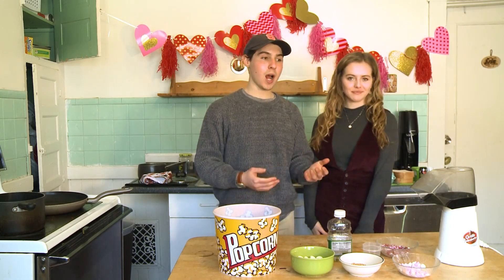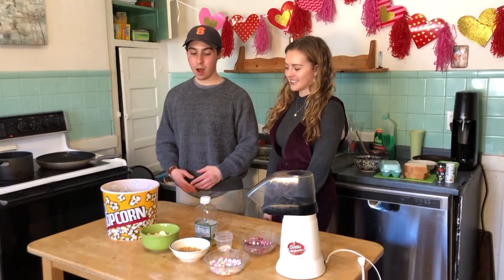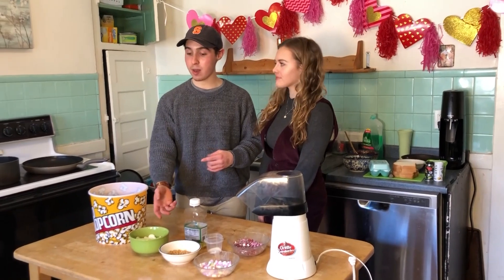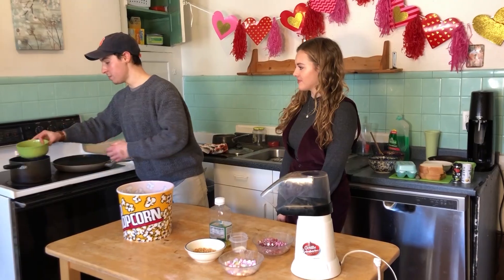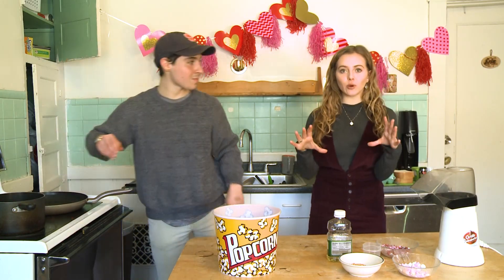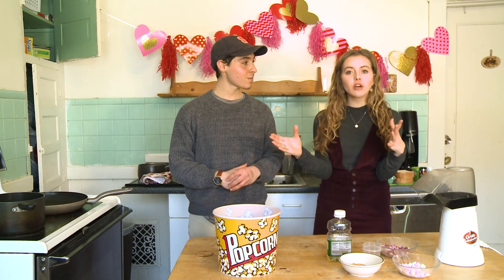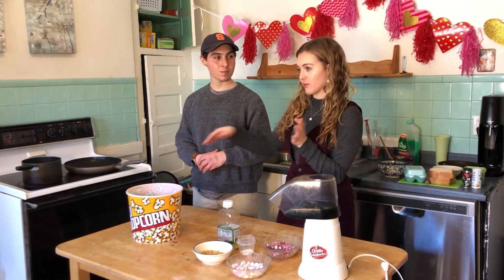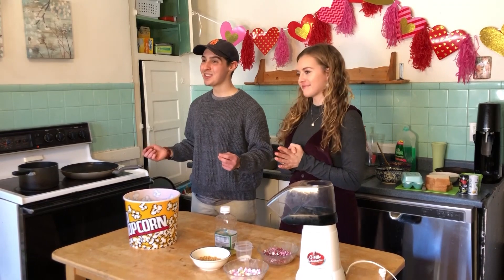So now we're going to get started on our white chocolate popcorn — something you can do in your dorm room or at your house. We're going to melt white chocolate in our double boiler, which is just a pot with water. You could use a microwave for this too, so if you're in your dorm room or don't have access to a stove, you can pop the popcorn and melt the chocolate in your microwave. This is definitely a friends Valentine sort of recipe — something to bring cheer to everybody.